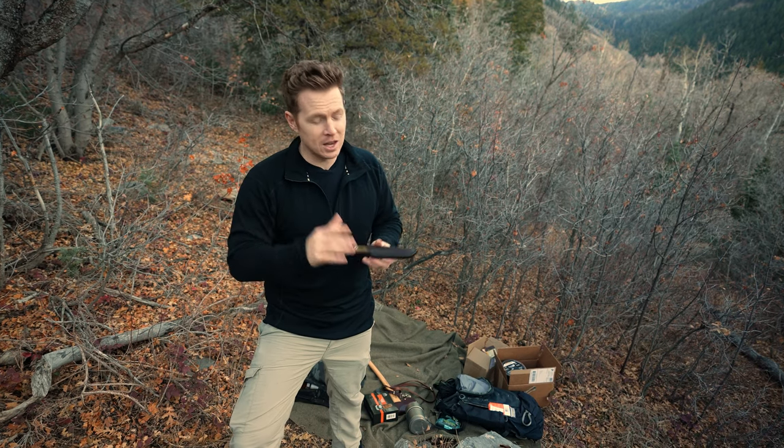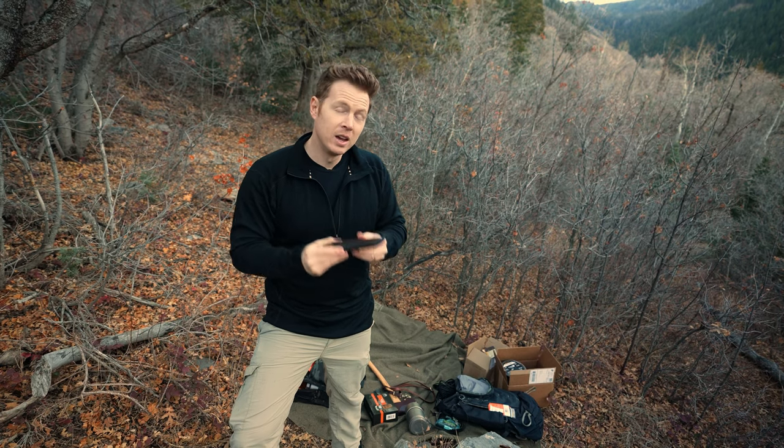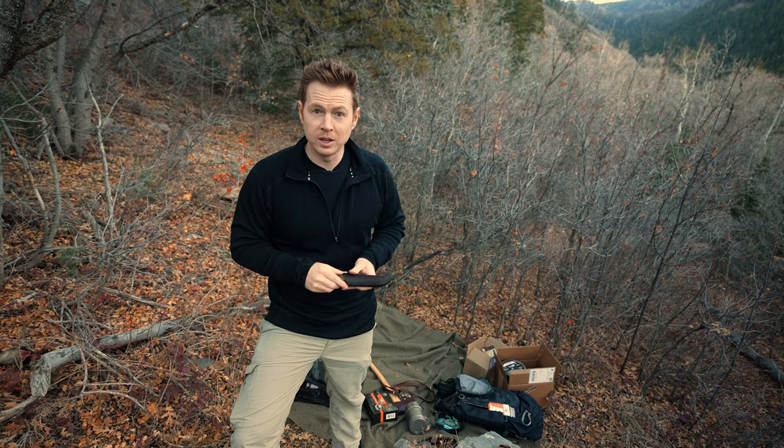A great big hat tip to Andy — thank you for getting involved in the Christmas giveaway for Equipped to Endure. We're going to go ahead and show everybody a quick reminder of what's included in these kits.